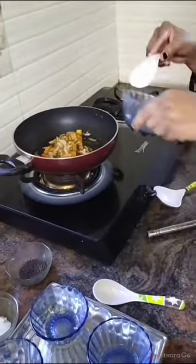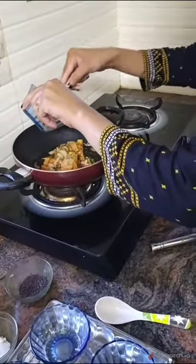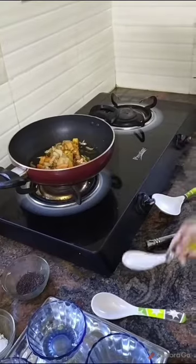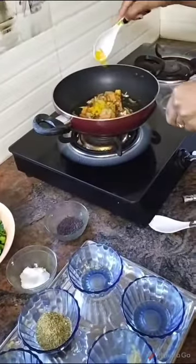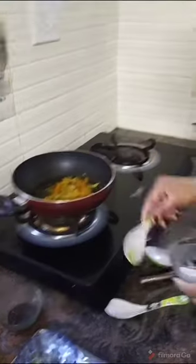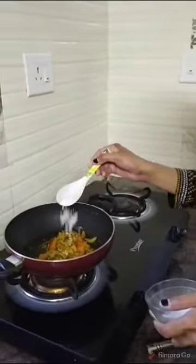Next we have to add the ginger garlic paste, half teaspoon. Then we have to add the turmeric powder, half teaspoon. Then the coriander powder, half teaspoon. Then we have to add half teaspoon of salt.